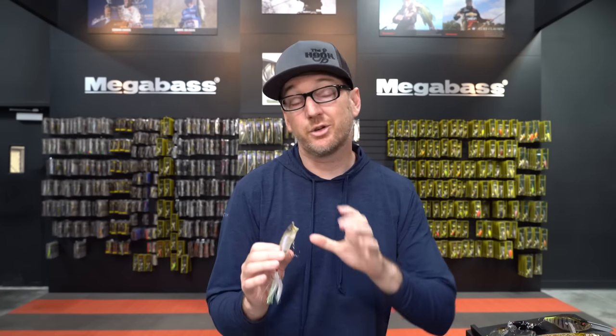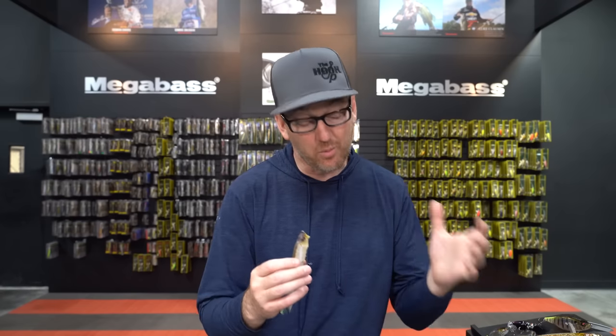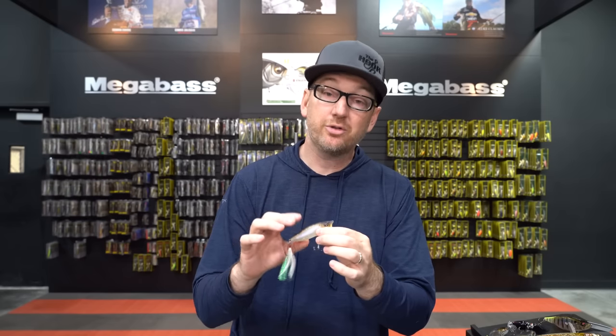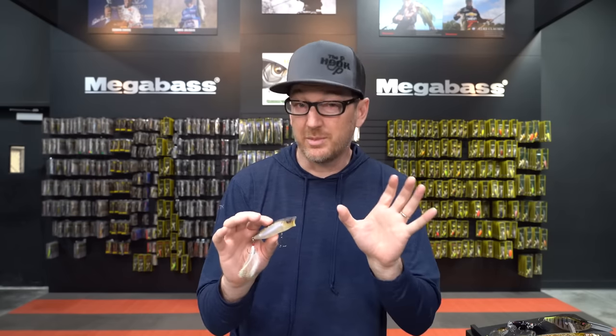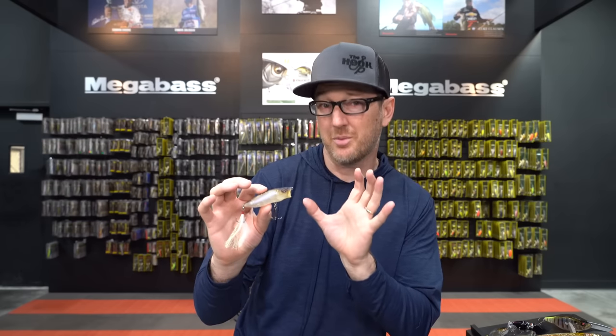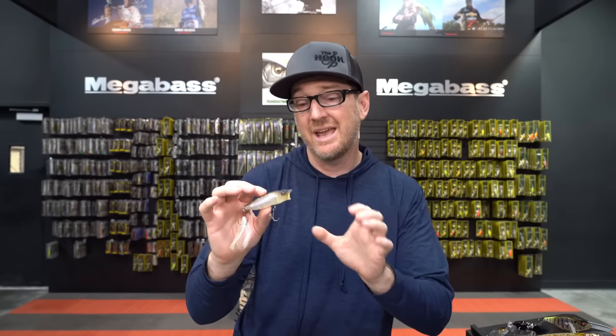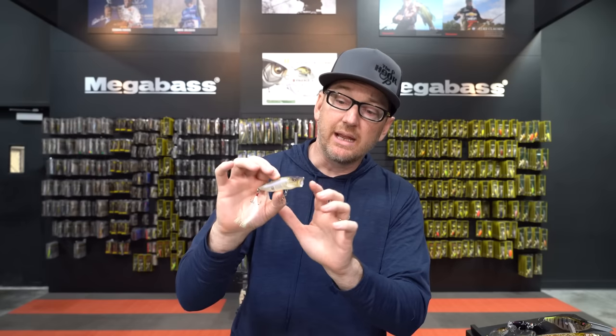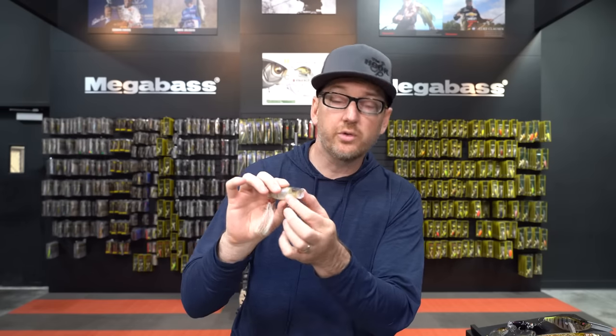Megabass topwater — so many different baits, each one does something different. We're going to start with definitely the most popular topwater in the Megabass lineup, and that is the Megabass Pop Max. A lot of you are familiar with the Pop Max, especially if you're a Megabass fan, because it comes in tons of colors and it's also the bait that Megabass does a ton of limited edition colors to. It's basically the quintessential Megabass build — sexy, sleek, and performs amazingly well. The Pop Max is a half-ounce bait, and it features see-through gills and holes in the face.